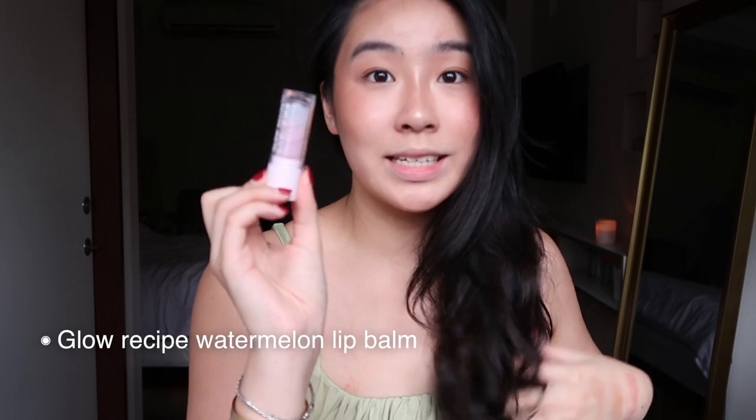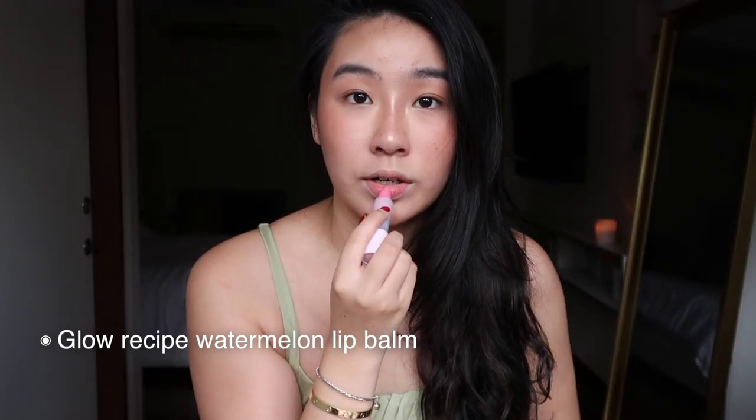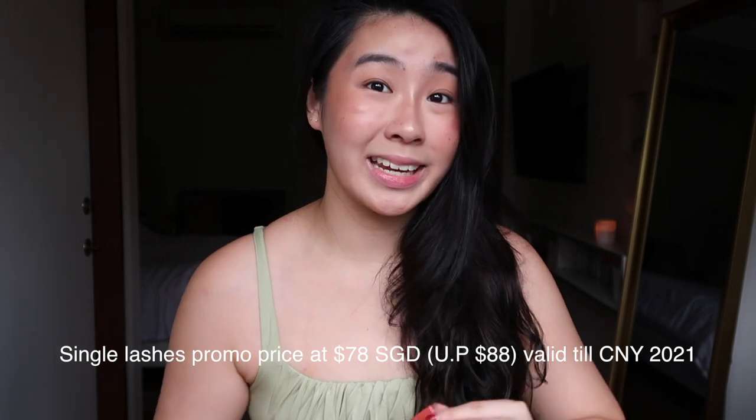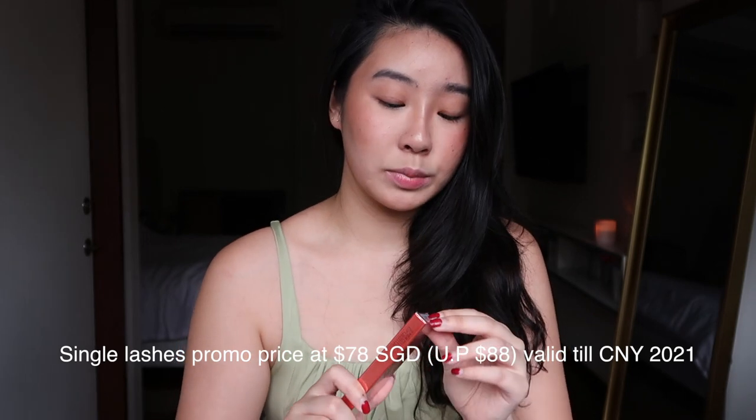If you have sensitive eyes and don't want to use mascara or any glue or eyeliner, I highly recommend this. We have so many different designs to choose from. And this is my new favourite lip balm — the Glow Recipe lip balm in watermelon flavour. It has a nice pinkish tint and smells awesome. Usually one magnetic lash set with the applicator costs about $88, but right now we have four extra items and it all costs $109 — which is such a steal. Four more items for only a $20 top-up. I think it's a great deal.